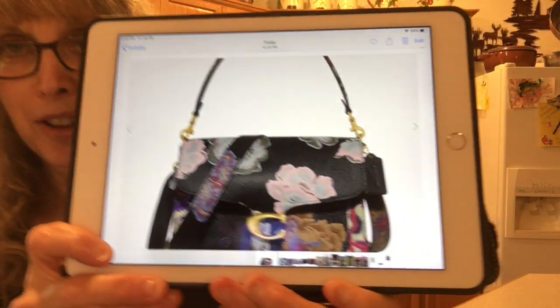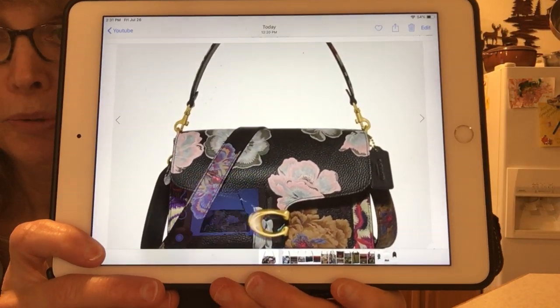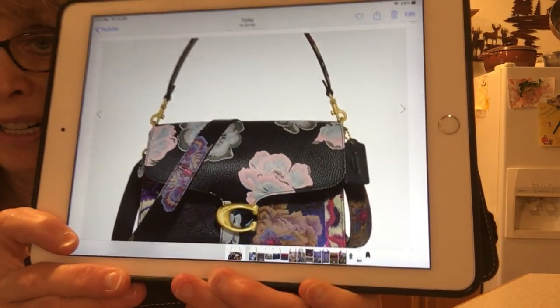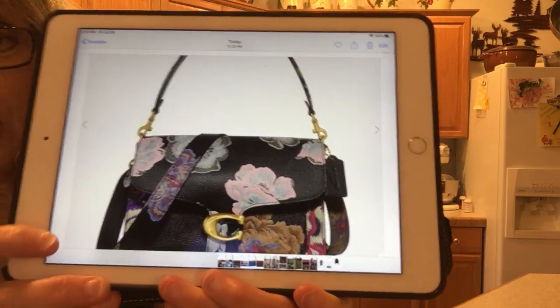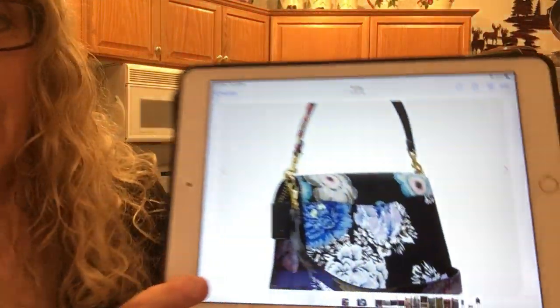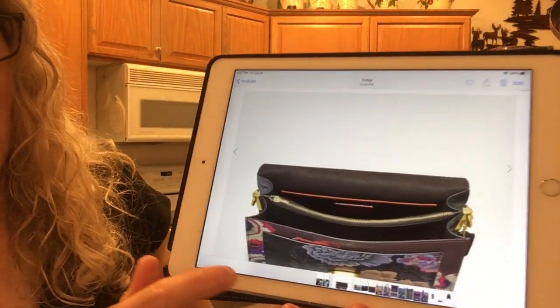Let me show you what I'm talking about. This is the Coach Tabby — the regular sized Tabby — and this is with his artistic work on it. It is not embossed; it is applied with a digital printer. That's the front, the back, and the inside.